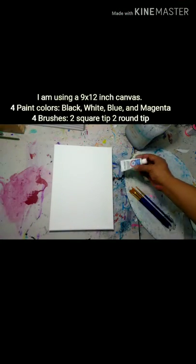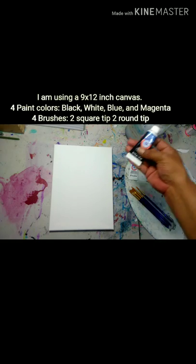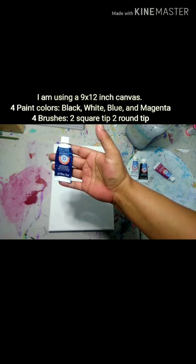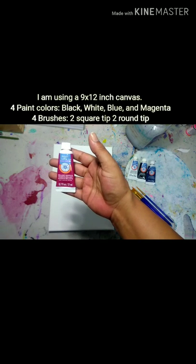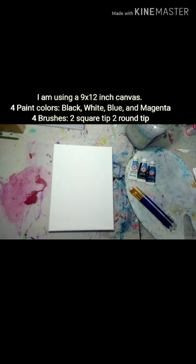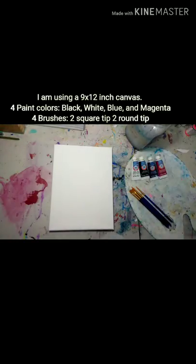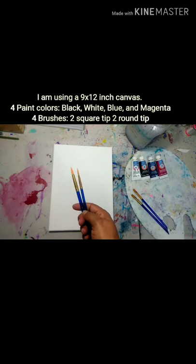The materials I'm going to be using are just a simple 9 by 12 inch canvas, four different colors of paint: a white — titanium white — a black — ivory black — phthalo blue, and the last color is a bright magenta. I'm just using four basic brushes: two square tip brushes and two round tip brushes.